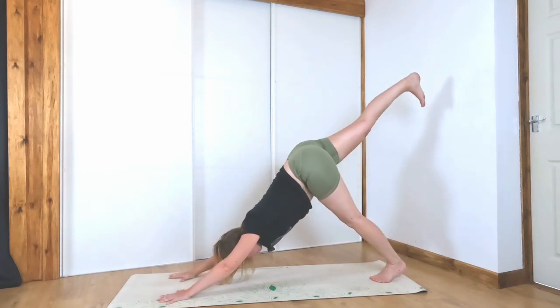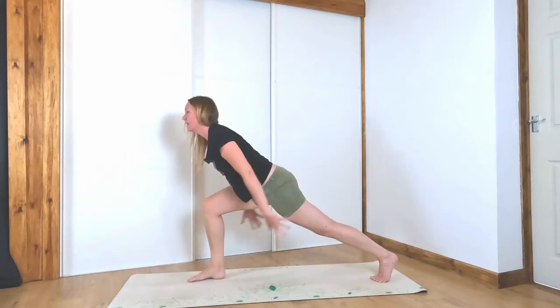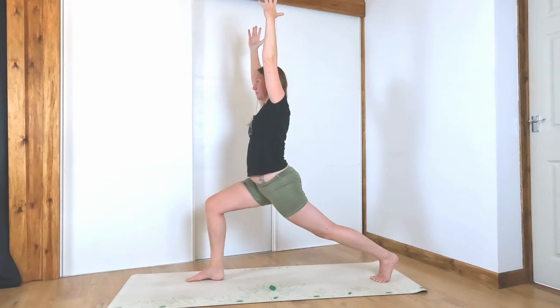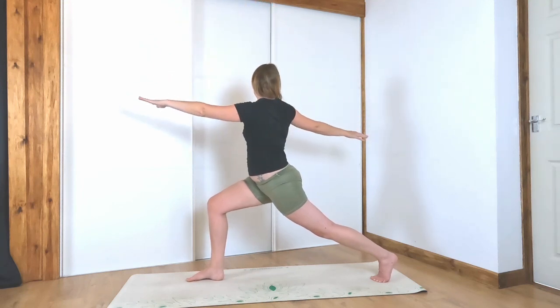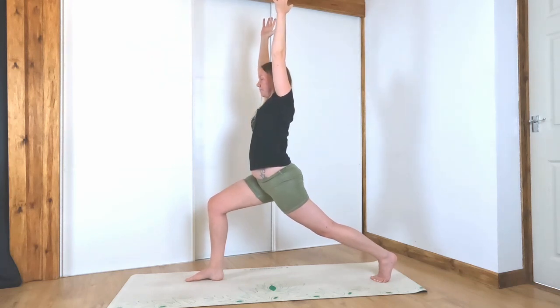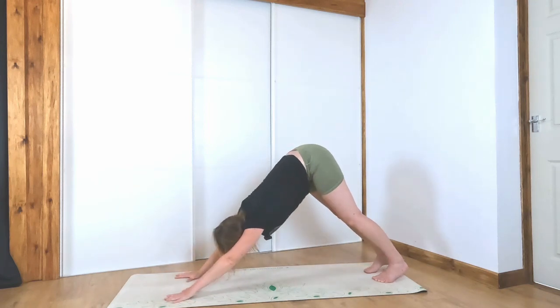Right leg lifts up. Exhale, step up in between the hands. Inhale, bring your hands up. Big inhale here. Exhale, twist it open to the right. Inhale, hands up. Exhale, frame the right foot. Step back, downward facing dog.